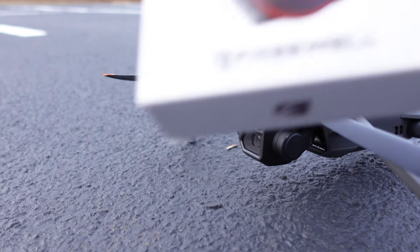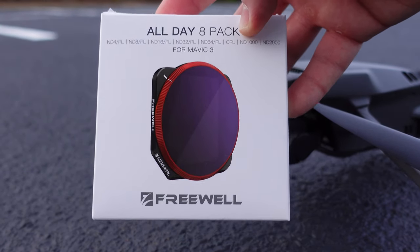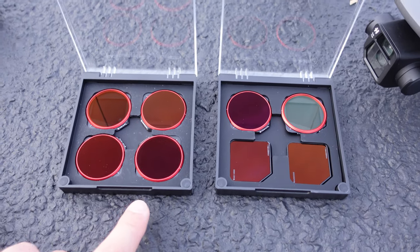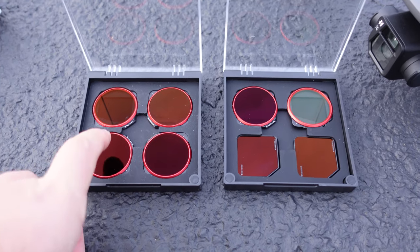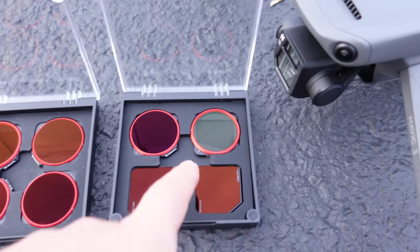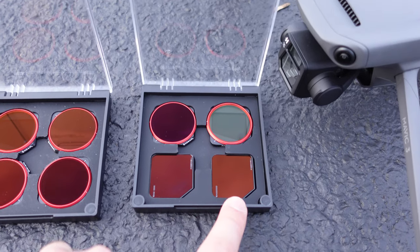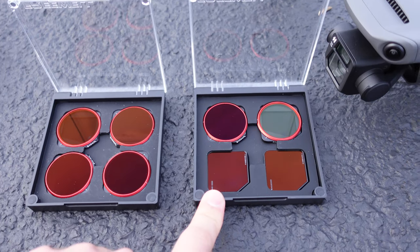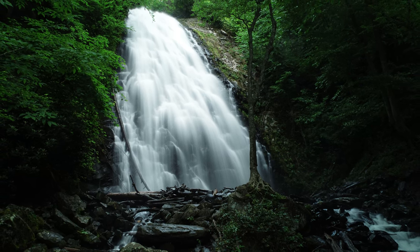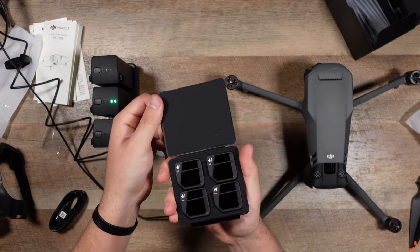Earlier I mentioned Freewell Gear's all-day eight-pack neutral density filters and polarizers for the Mavic 3. These are really cool ND and polarized filters — you have your full range of ND4, 8, 16, 32, 64, as well as a circular polarizer without ND. You also have ND1000 and 2000 for really low shutter speed photography, like shooting a waterfall or city street. Even if you get the neutral density filters that come with the Fly More Combo, they're not polarized.